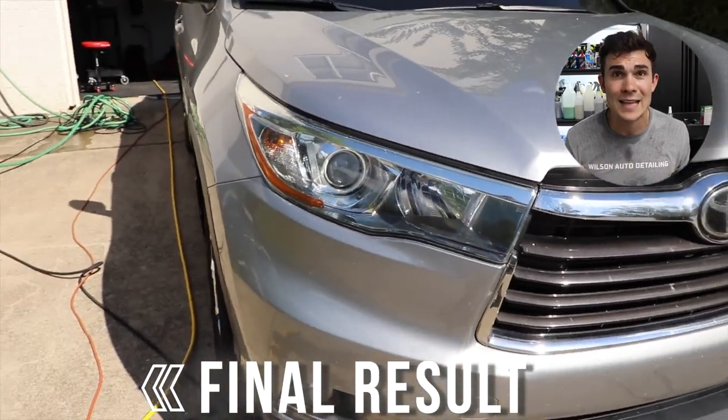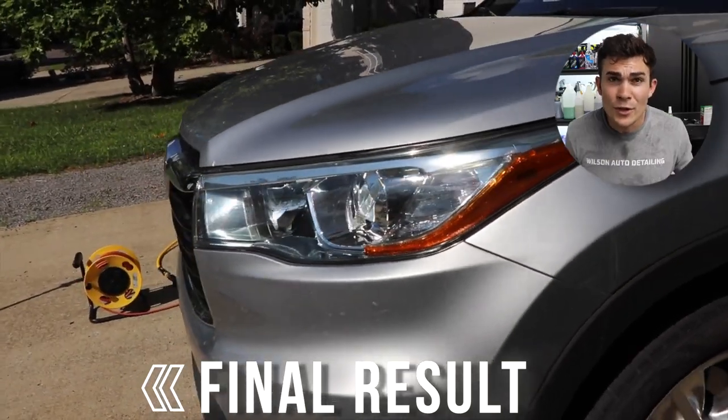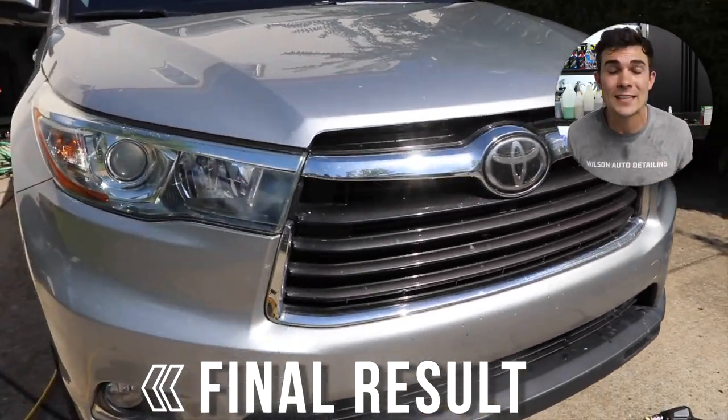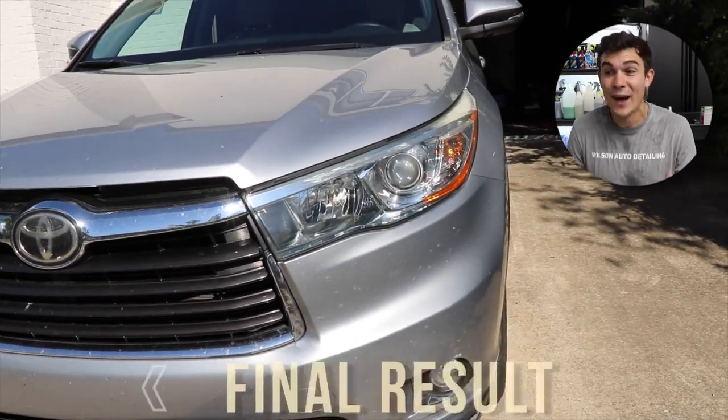They look absolutely fantastic. From a distance, they look literally perfect. Of course, if you come up closer, you're going to see a few minor imperfections that aren't going to be taken care of with a simple headlight restoration like this. But the headlights both look absolutely fantastic, and more importantly, you get full use out of your headlights driving at night because the light is not being blocked by all of that fog and nasty yellowness.